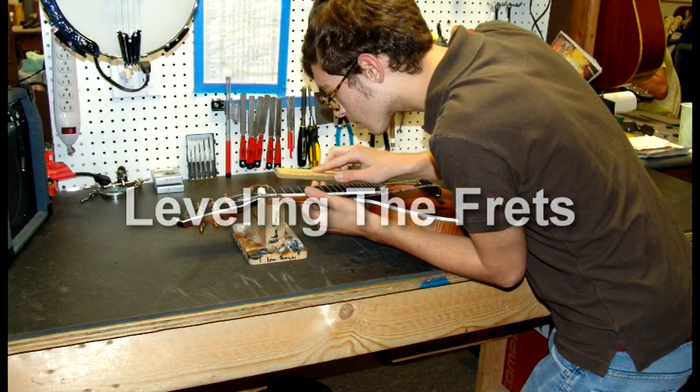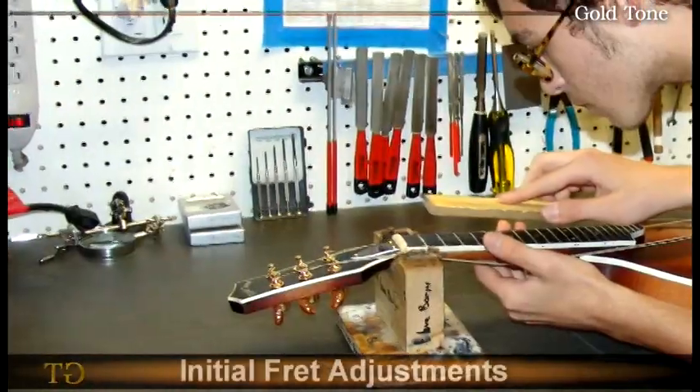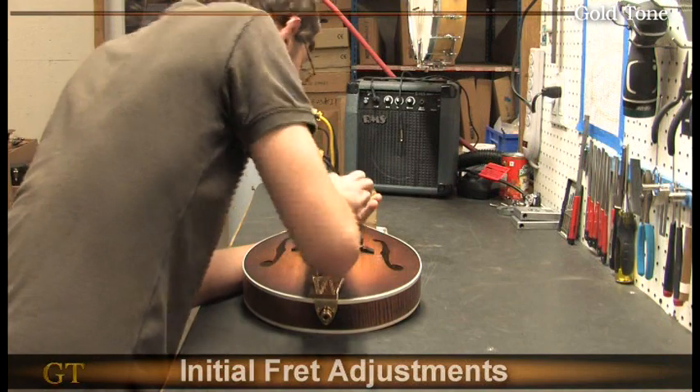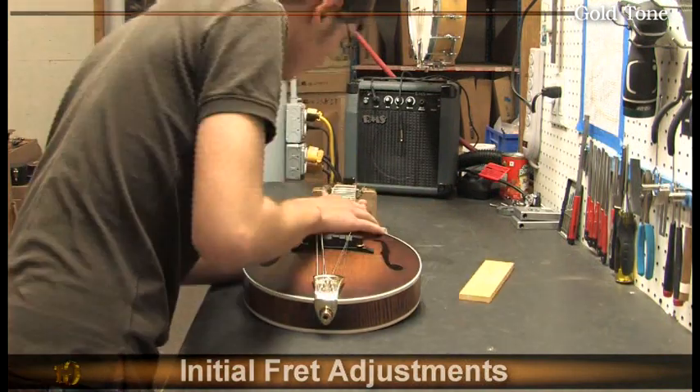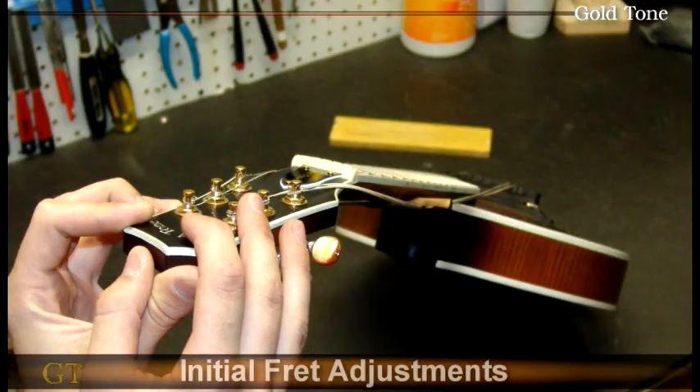Here Nathan gently levels the fretboard, eliminating any high frets that could cause fret buzz. Any remaining file marks on the frets will be removed by sanding and polishing to prevent any scratchy sounds while the string slides across the fret.